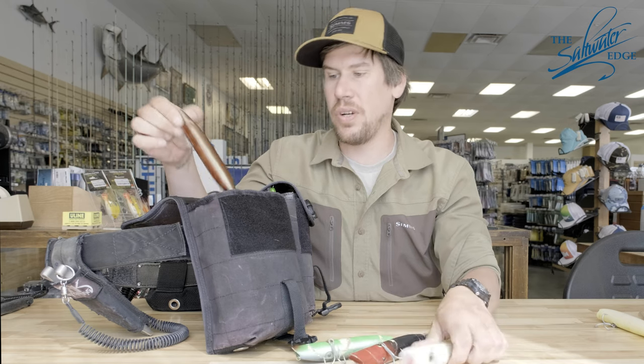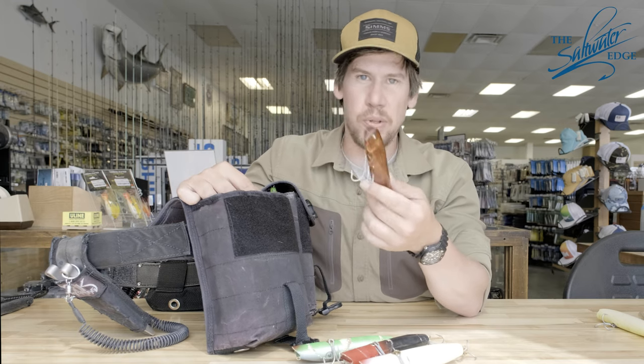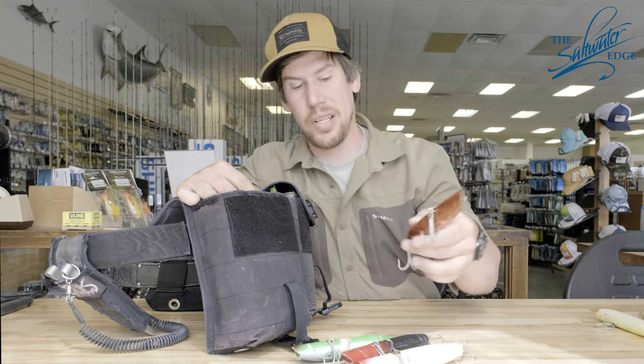Like most surf bassers, I'll always have super strikes — great for distance, cover, and water. As most of you know, nearly impossible not to have.